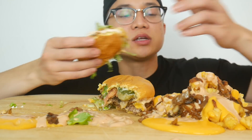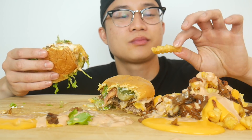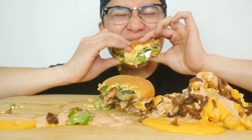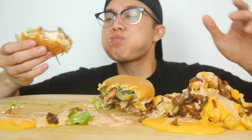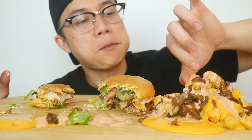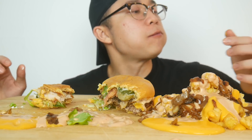Not bad, not bad. I think I didn't like them because they're so dry, so being soaked in animal style sauce — not bad, not bad.